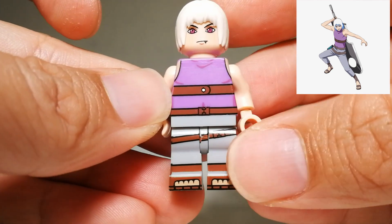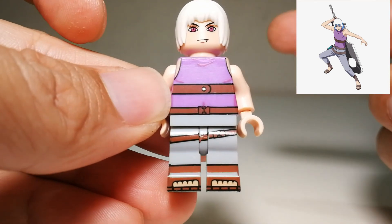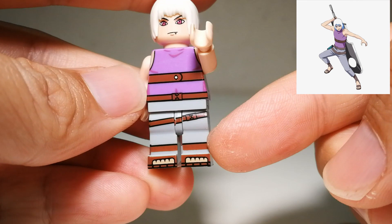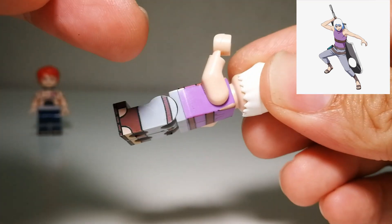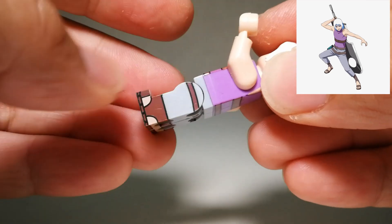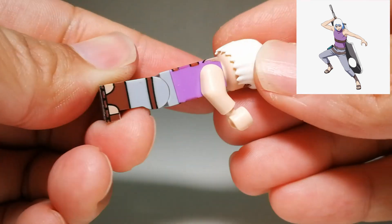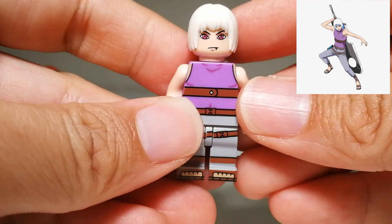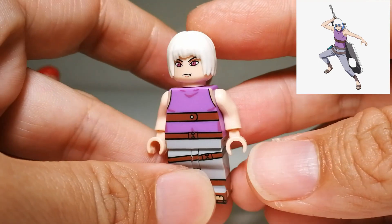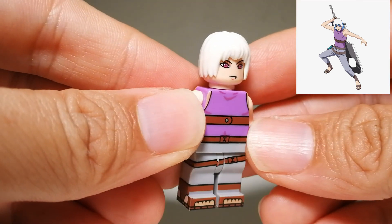The body print is sufficient but nothing much — just a minimal body print. KDL has improved their body printing, but it seems like in one set you might have one or two minifigures with outstanding body print while most come with minimal printing like this. No side arm printing. The back body print is similar. Overall an okay minifigure. Can't complain much seeing they're not releasing the same minifigures over and over. Sugetsu at least has a very nice face print.